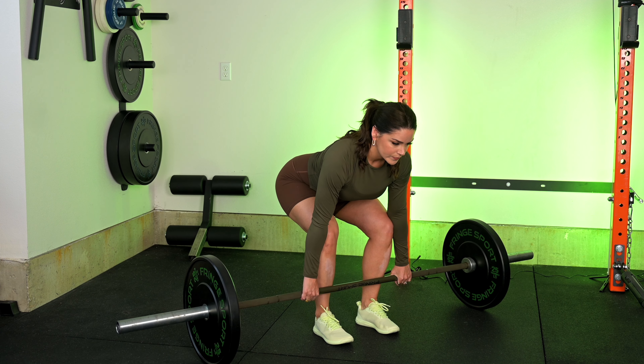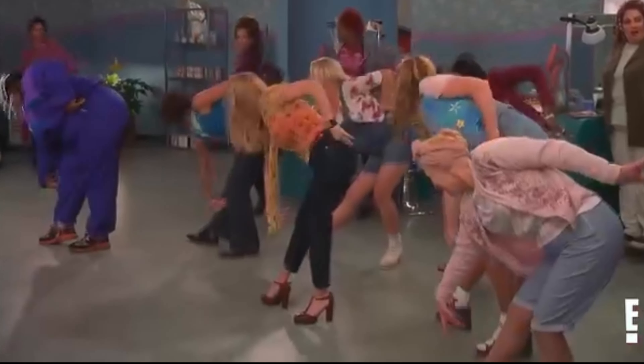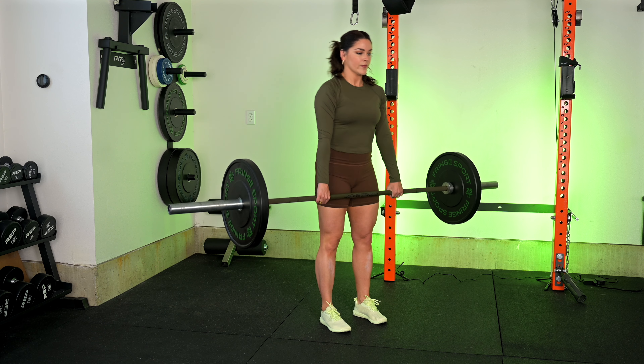The deadlift is your setup — you quite literally just stand up like a pulley system once everything is locked in. I consider the deadlift to have two pulls. The first pull is to the knee: the hips and the shoulders raise at the same time. The second pull is past the knee, where you're actively pulling the bar into your hips and hips into extension — not hyperextension.